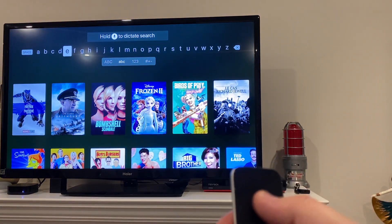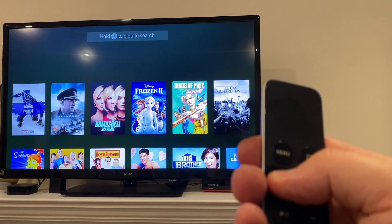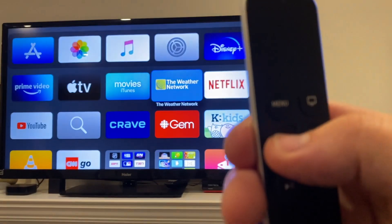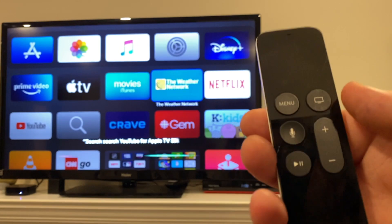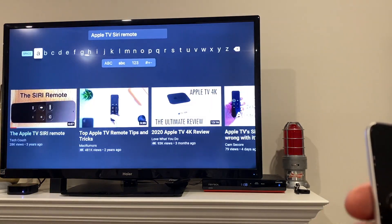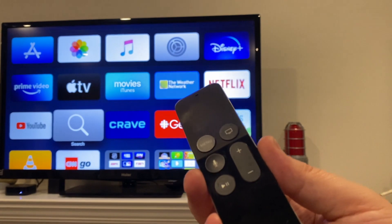Instead of typing text in manually, you can just hold the Siri button and say something like 'Saving Private Ryan' — it's a much easier way to search. You can also say 'search YouTube for Apple TV Siri remote' and it will open the YouTube app and search for that. There's our original video right there. We also have a more recent video covering the newer features.